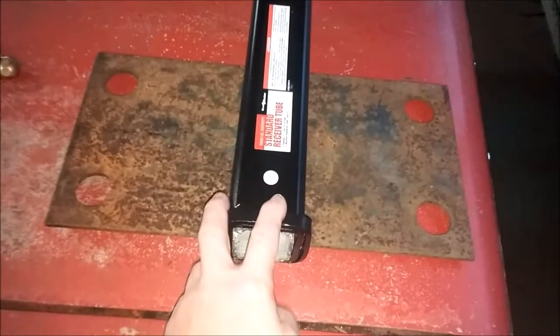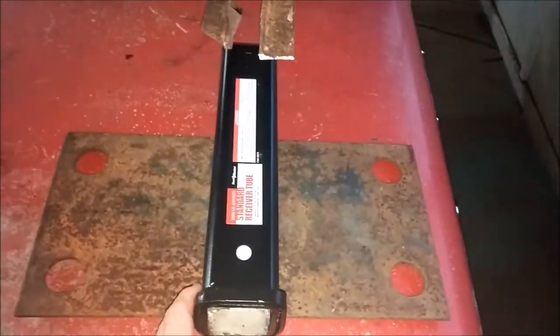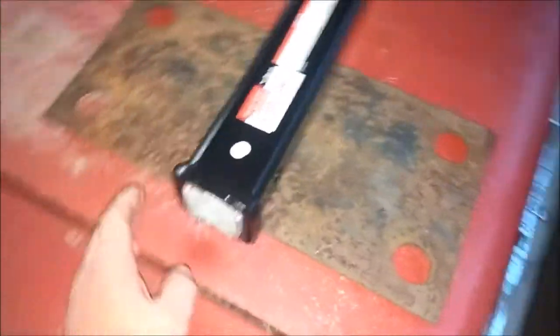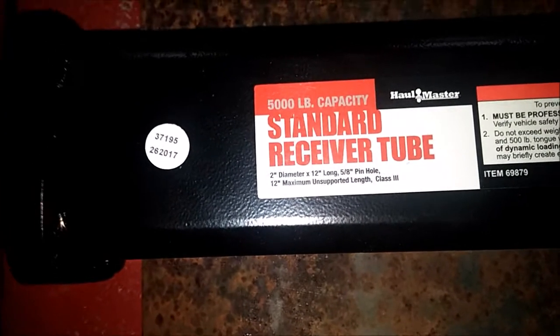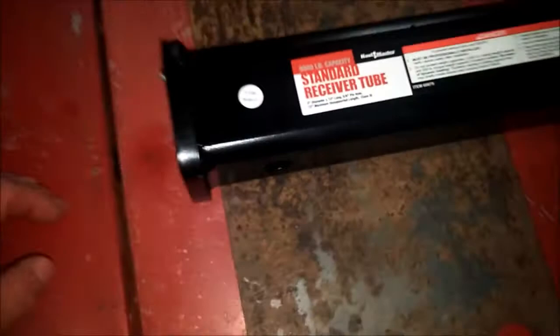As you can see here, we have a quality Harbor Freight 12-inch, I think is what it's called, 5,000 capacity — 2-inch diameter, 12-inch long, 5-eighths pin hole. And a piece of pretty thick plate underneath here. As you guys can see, probably a good quarter-inch plate.